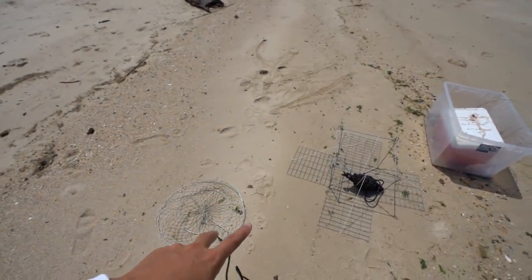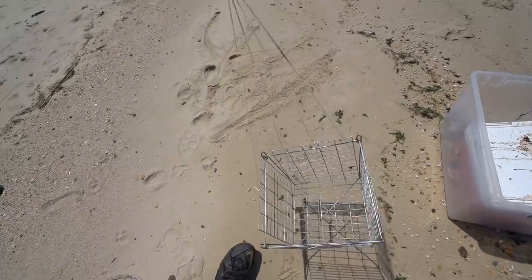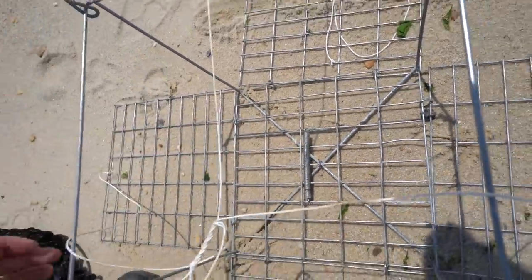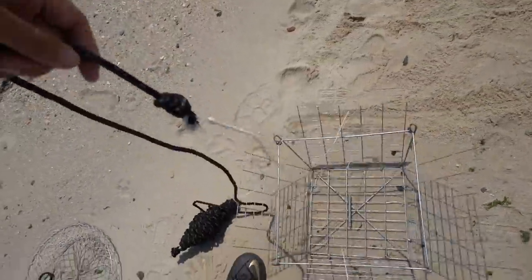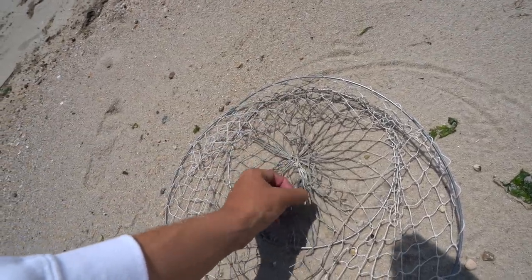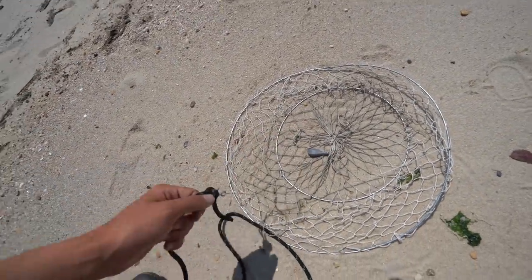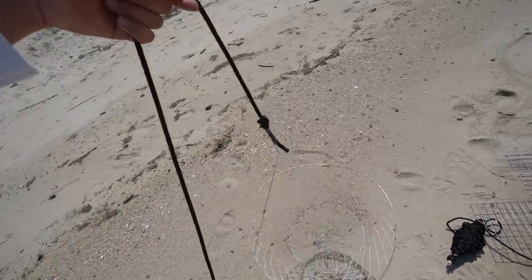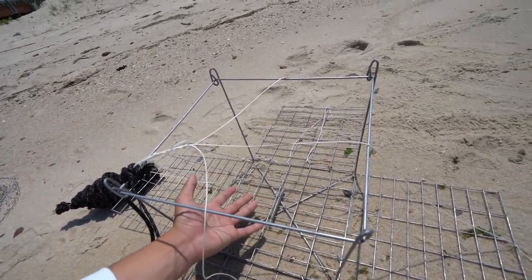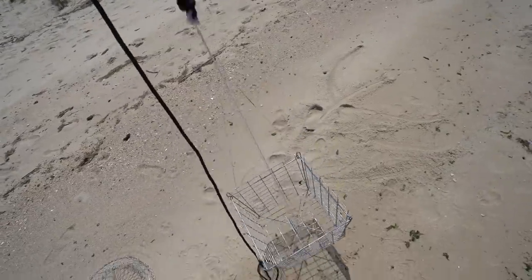These are the two traps we're gonna be using. This is a ring net trap. This one's more expensive — it's a box trap. You put the bait under a little coil and it drops into the water. This one I picked up for like five bucks. I'm gonna cut the bunker up and tie it on with some string and a two-ounce sinker. The crab crawls in, starts eating your bunker, and you just pull it up and hope there's some crabs in there.